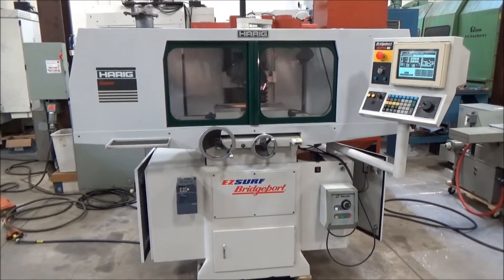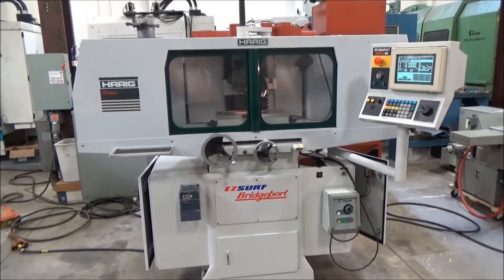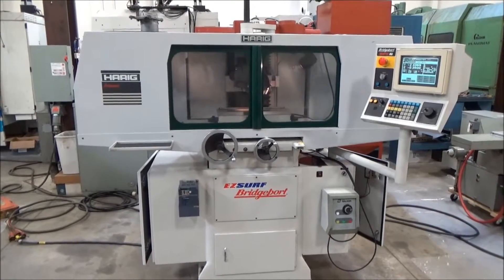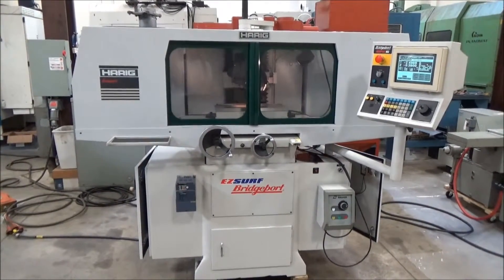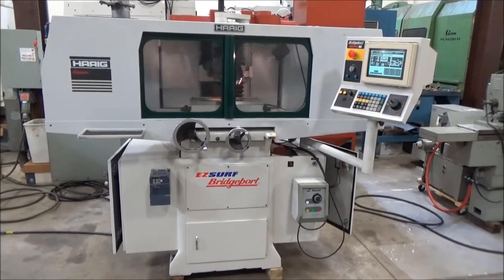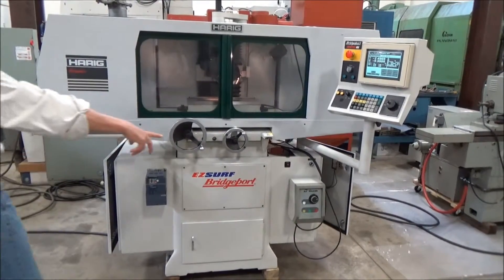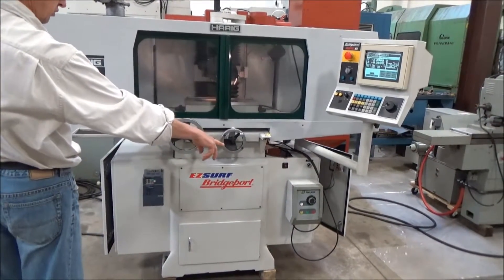This is the 6-inch by 18-inch Bridgeport Harig Model 618 E-Z Surf, 3-axis CNC surface grinder with full enclosure. Up front we have the walker chuck control, we'll try that first when we start going.